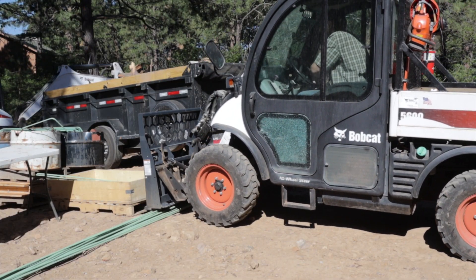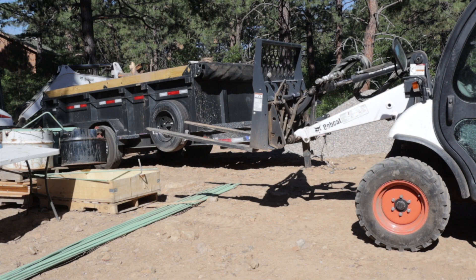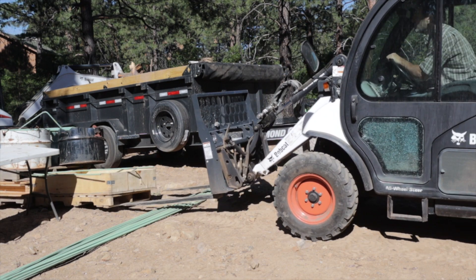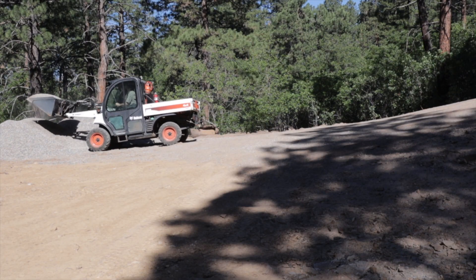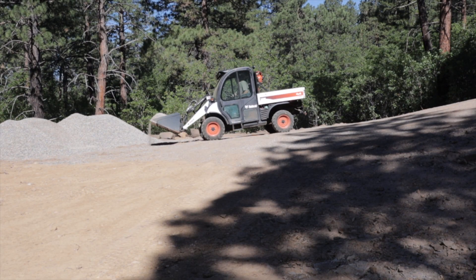Here are my forks. I use those a lot, especially for unloading material and unloading rebar. Here's a demonstration - it'll lift a full bucket of gravel.